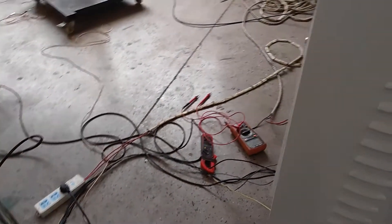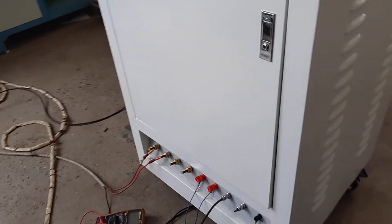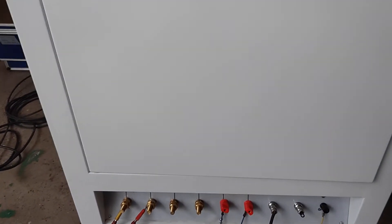Now we will show you how to wire the connection. At first, let us look at the controller parts.